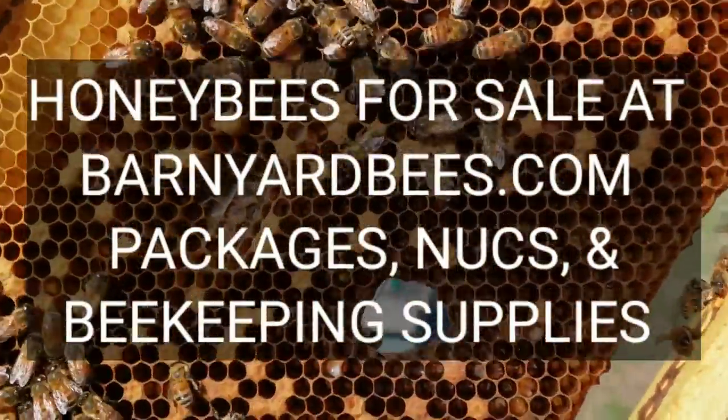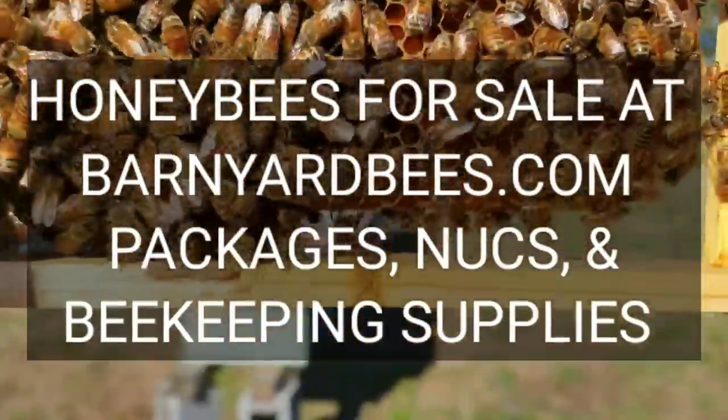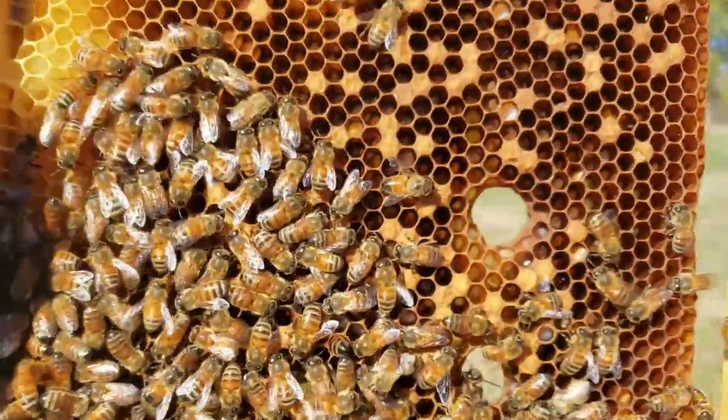Hey everybody, this is David at Barnyard Bees. Today's question is: does the queen stop laying in the wintertime?